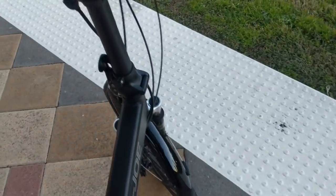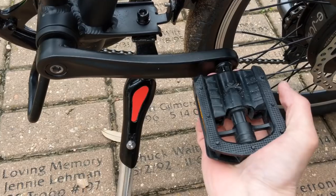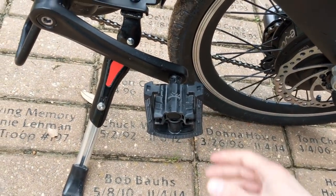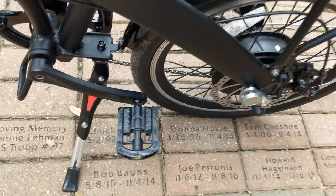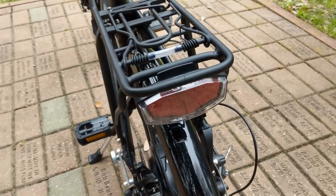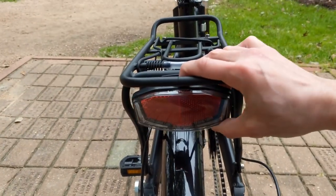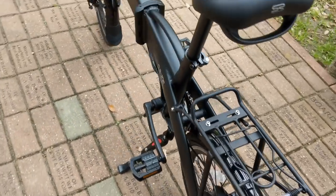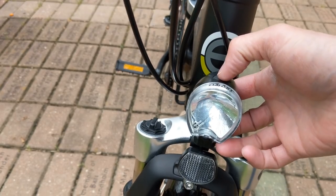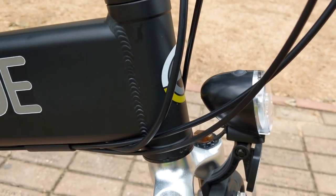It includes a nice heavy duty adjustable kickstand. It's got these folding pedals that fold in to help save space. It includes a nice rear rack, a tail light that has its own separate battery with a little push button to turn it on. I believe they use triple-A batteries — you just twist the front piece off and there's a triple-A or maybe two triple-A's inside there.